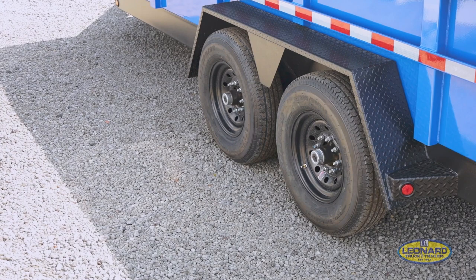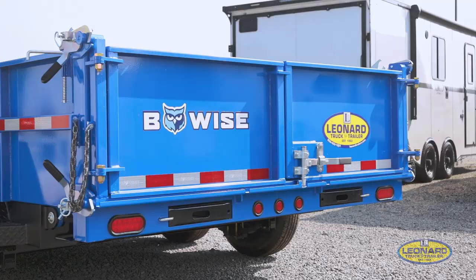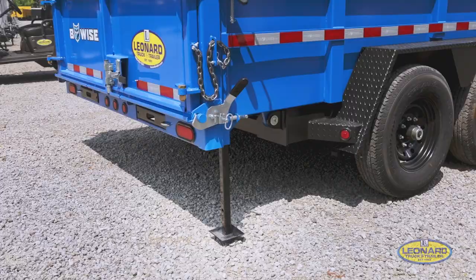Back here you have the two 7,000 pound axles with a GVW rating of 15,400 pounds for this dump trailer. And over here is your three-way combo gate with a drop-down jack. There are three ways to work this gate.